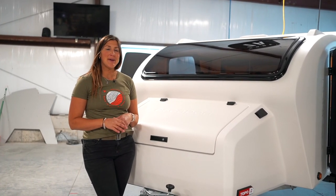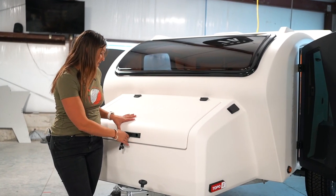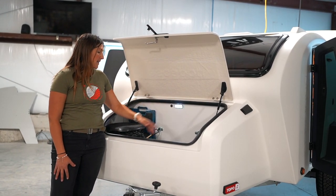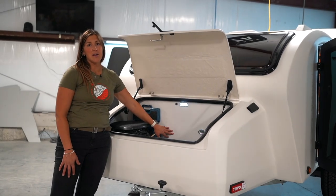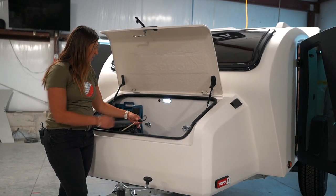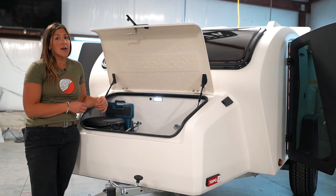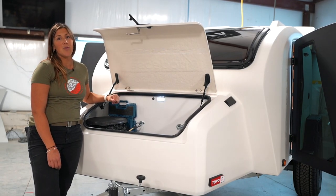The final area of the trailer we're going to talk about today is the tongue box. This is integrated into the body mold and body construction, so you get this massive storage compartment with the Topo2 regardless of trim level. The handle up here is locking so you can keep all of your goods secure, and we still have light inside this storage compartment. One of the main changes you'll notice is that instead of the L-Track along the back, we went to a D-ring system — super easy to use with bungee cords or tie-downs. Because we've removed the integrated propane system, you have even more storage capacity inside this tongue box.